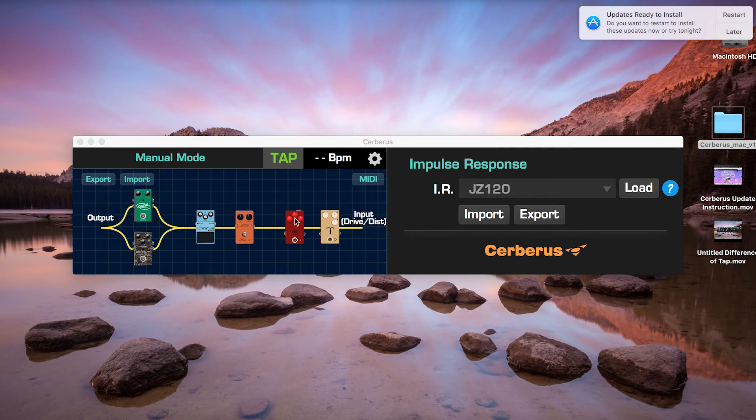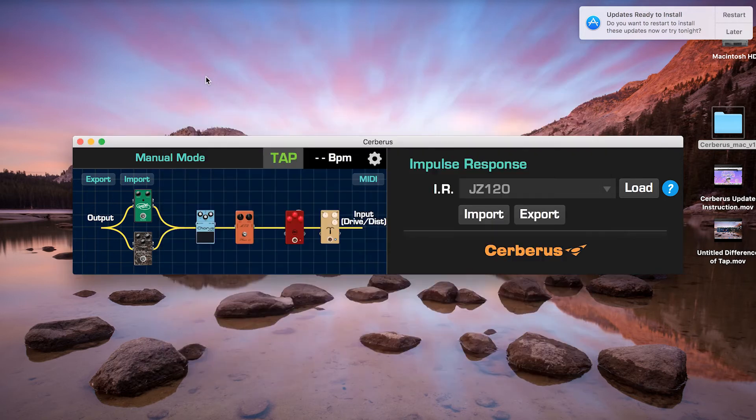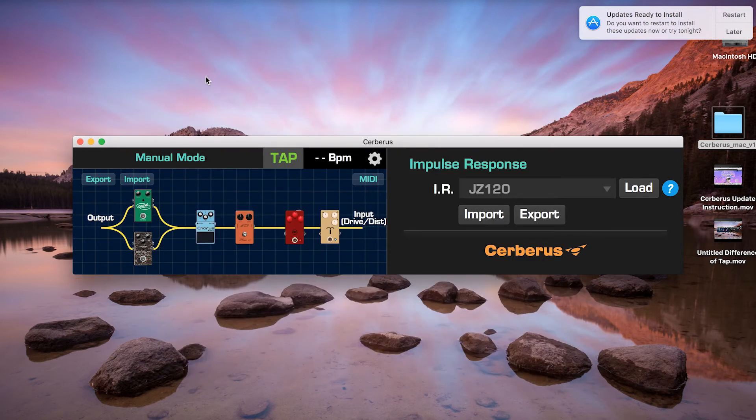Now let's test the different impulse response files and hear the sound. First I'll take off the cab simulation so we can hear the clean sound, and then with distortion to hear the difference.